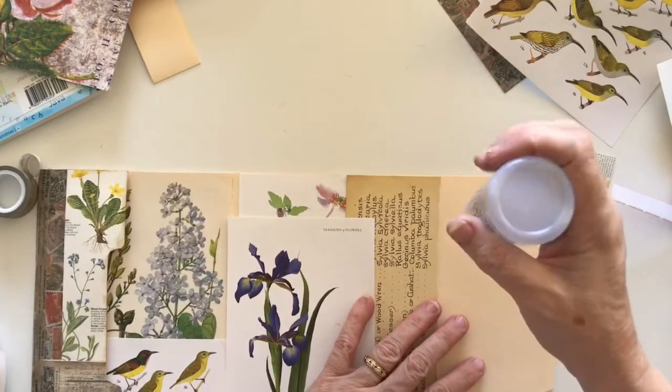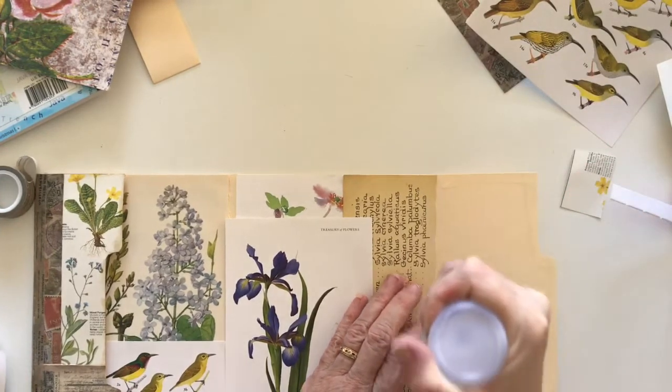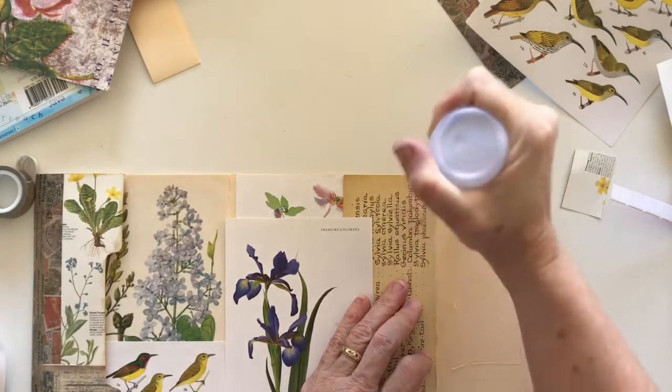Irises are my daughter's favorite flower. I should have given this one to her instead of chopping it up and putting it in here, but maybe I can give her the whole thing.